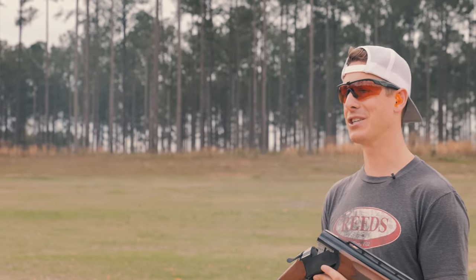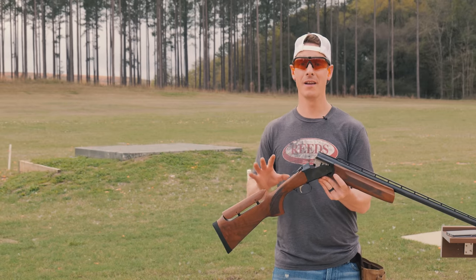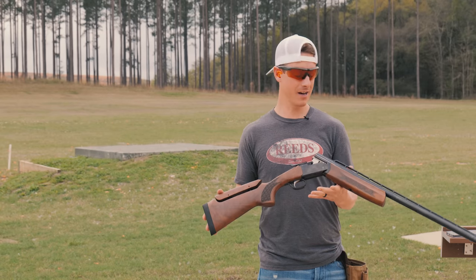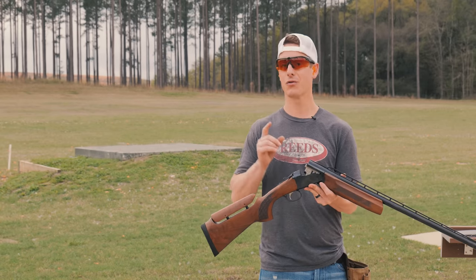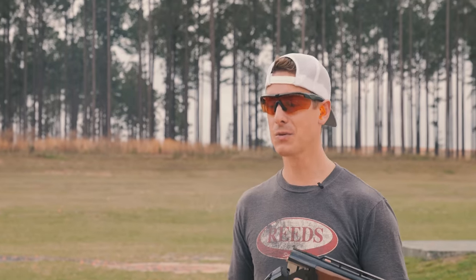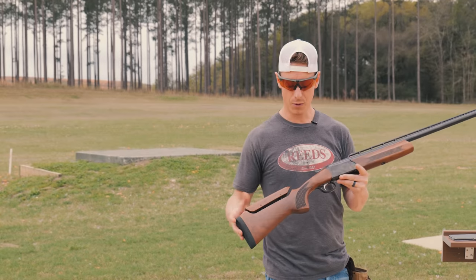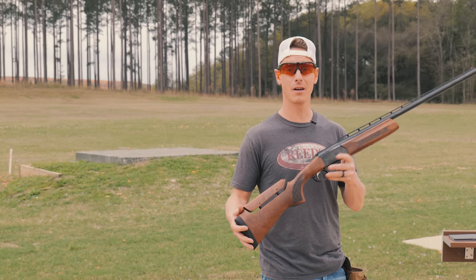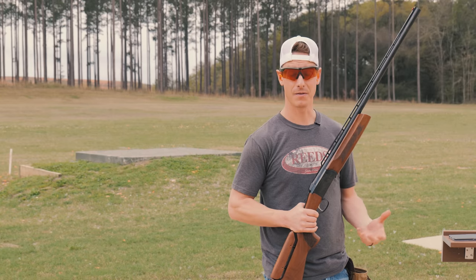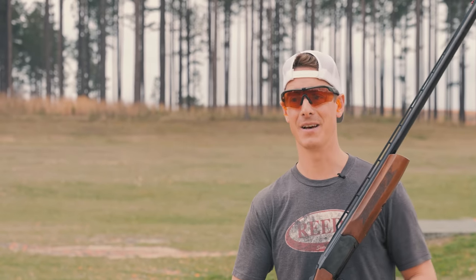First thing we're going to do is take a look at the specs of this shotgun. MSRP is $679. There is only one standard option for this gun: it is 12 gauge, 3-inch chamber, 30-inch barrel — no other options when it comes to the Grand. The Grand comes in at 9.1 pounds, so it is a heavier gun. A lot of other trap guns are more in that 8-pound range. A heavier gun should help you with recoil, but we're going to be looking at that in just a minute.